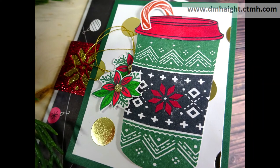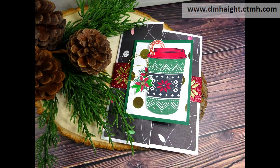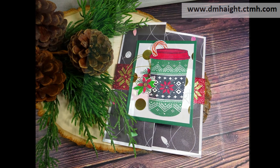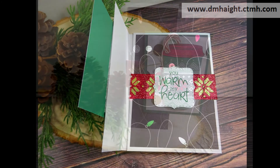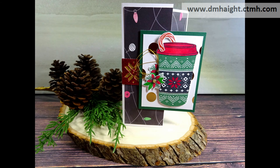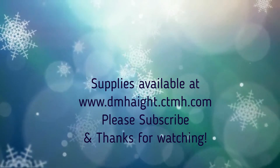All of these supplies are currently available in my online store — the URL is in the upper right corner of your screen, and I'll make a list of everything with links in the description below. I think this turned out pretty! I appreciate you watching my video today. If you haven't subscribed yet, please hit that subscribe button — thanks for watching!